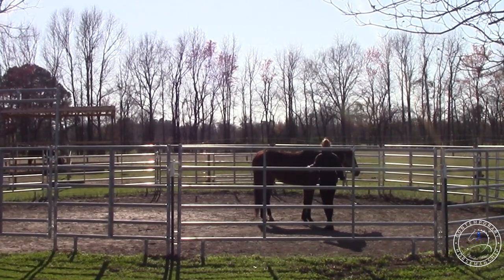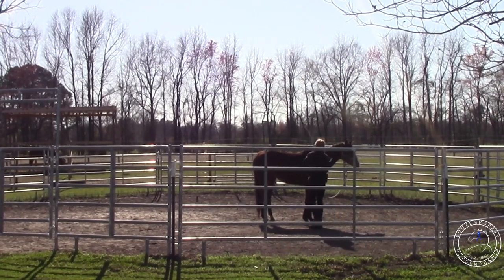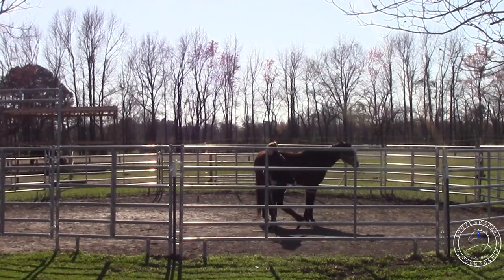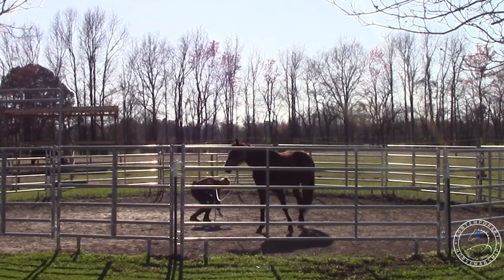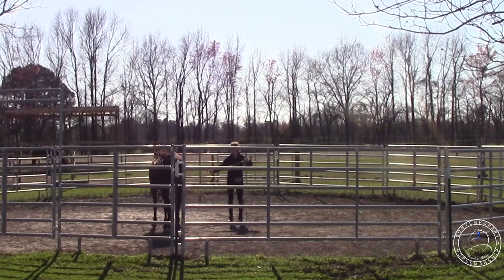Neck looks good. I'll toss it by her head a little bit. She seems cool. Toss it over her back like it would be a saddle - she's cool with that. So that's awesome. Super improvement from yesterday. That was the only time I ever worked on it. This is her second time ever, so I'm pretty happy with that.